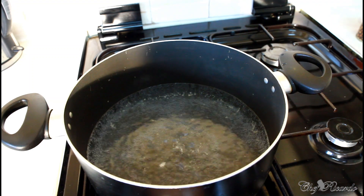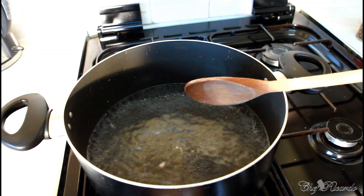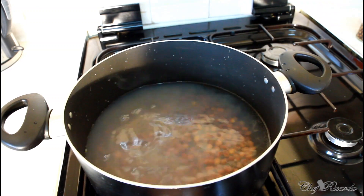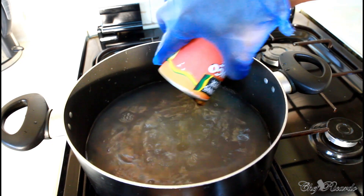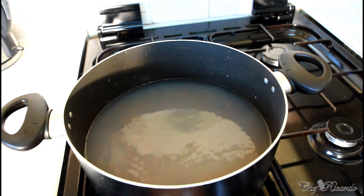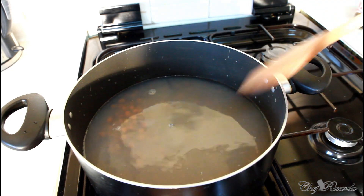First of all, as you can see I've got four cups of water inside the pot — it's starting to boil up. I'm going to add two cans of gungo peas inside of it, just like this. A lot of people don't like to use the water from the cans, but I use it because it's fine. That's two cans.